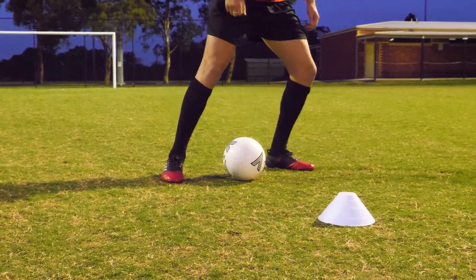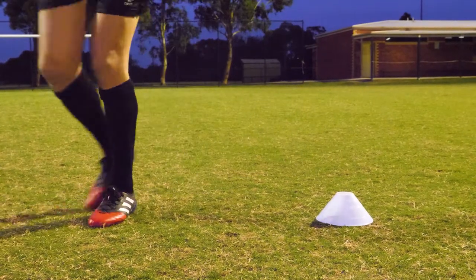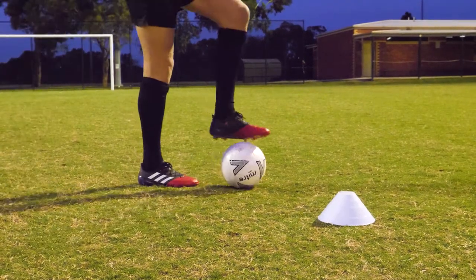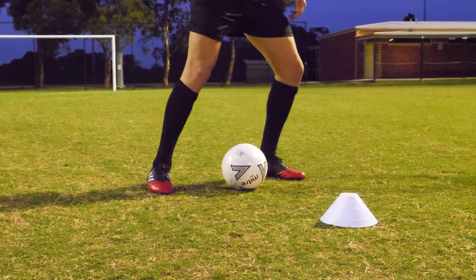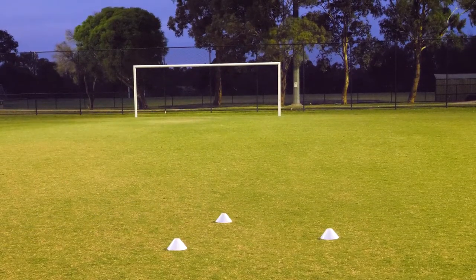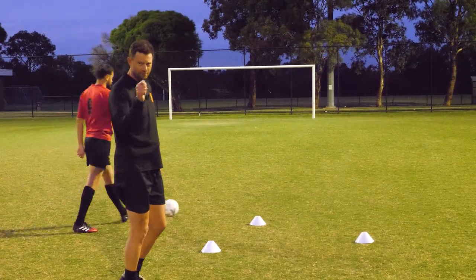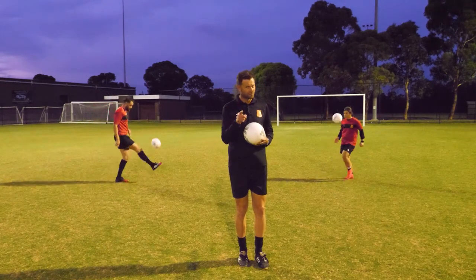As you can see, Sammy goes over and around the ball with the other foot and then takes it the other direction. Let's just do that once more, Sam — nice and slowly. Around the front, leans one side, takes it to the outside — step over, other direction. A great little trick, very effective in getting past defenders. Give it a try.